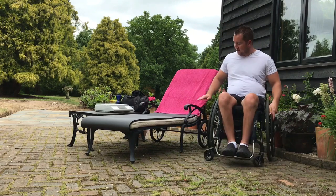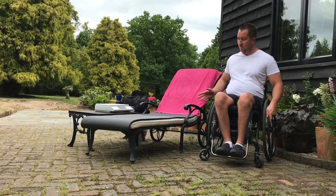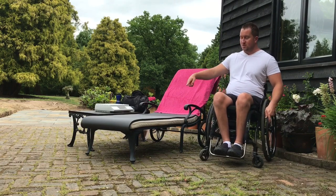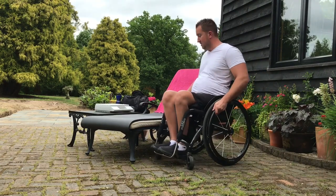So you can see here before I set up, I've got to get myself clear of this — I don't want to be landing on that. I'm going to make sure that I'm transferring towards the front of the chair. First up, try and put your casters forwards if you can.